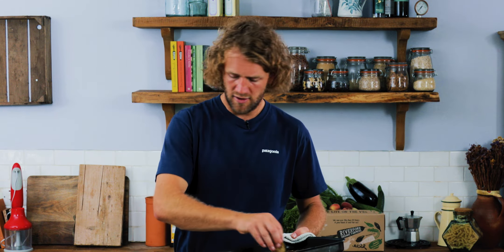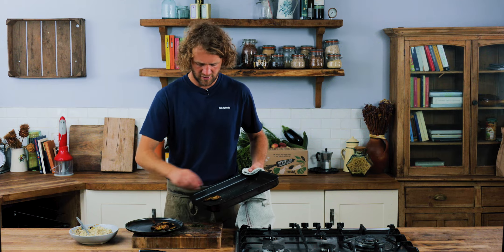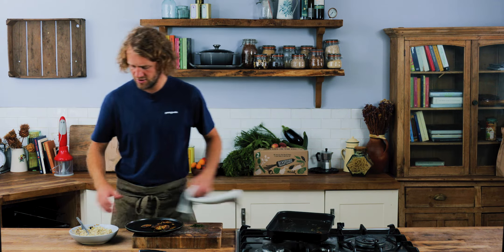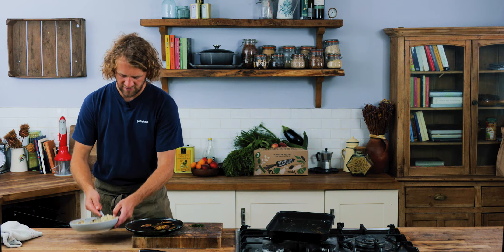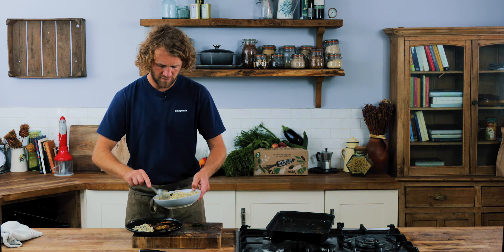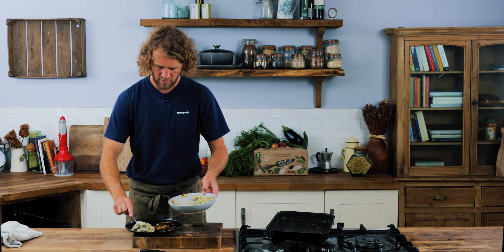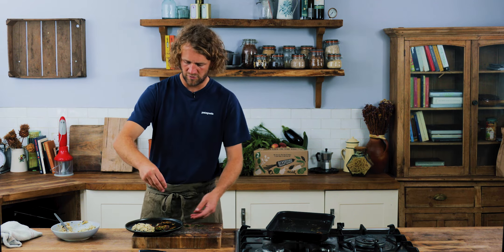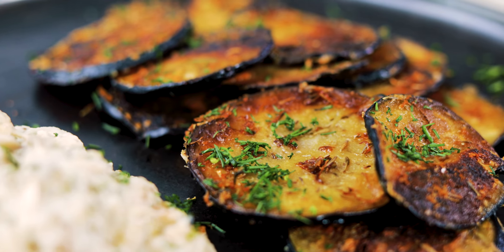You know they're done when they've gone nice and crispy — gone brown, but not too brown. Now we're ready to plate them up. Get a plate, arrange them in a nice loose pile, then get your baba ganoush and give it a big dollop on top. Finish with a little sprinkle of fresh herbs. And there you go.